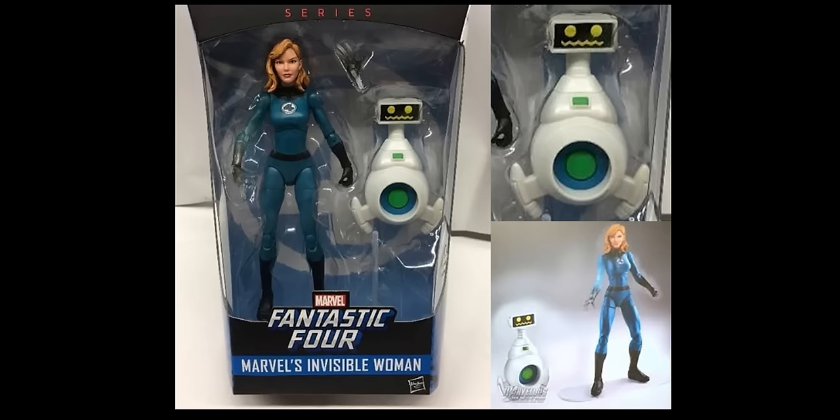This is Miss Transformers 96 with another video. We'll be talking about some newly shown Marvel Legends items: the Fantastic Four Invisible Woman, as well as the back of the package for the Warlock second wave of the X-Men series.